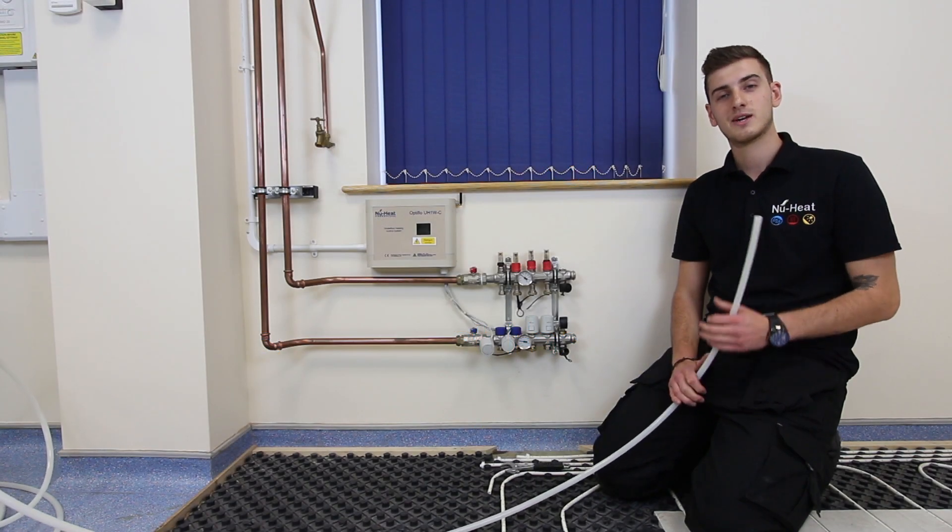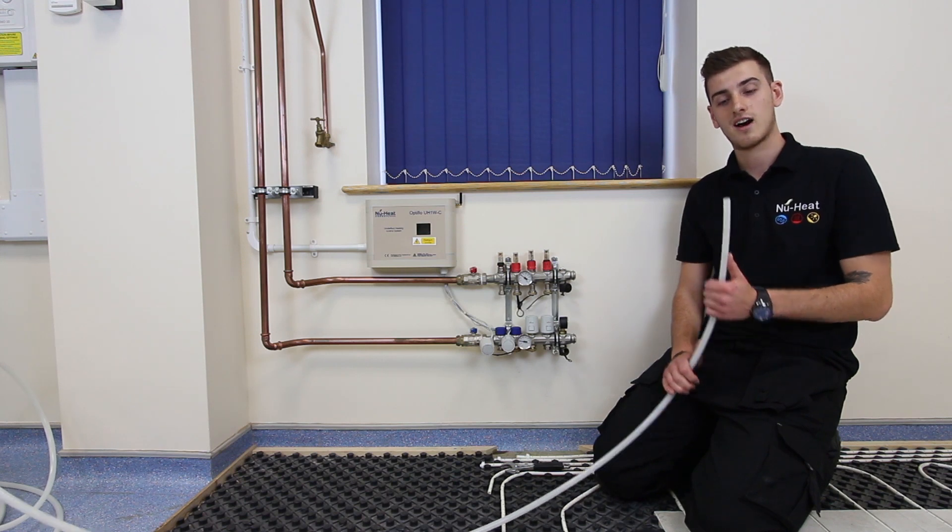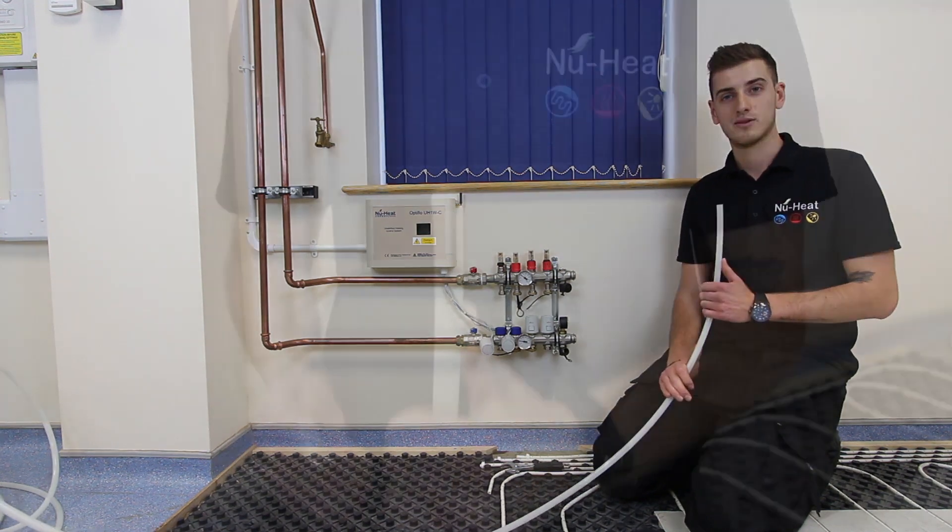Hi, I'm Alec, a technical support engineer here at New Heat, and today I'm going to show you how to connect our underfloor heating tubing to our new heat manifolds.